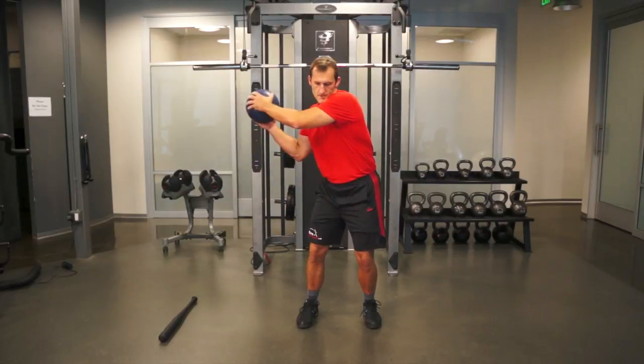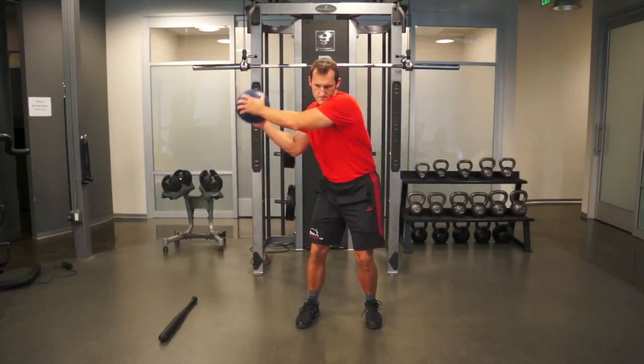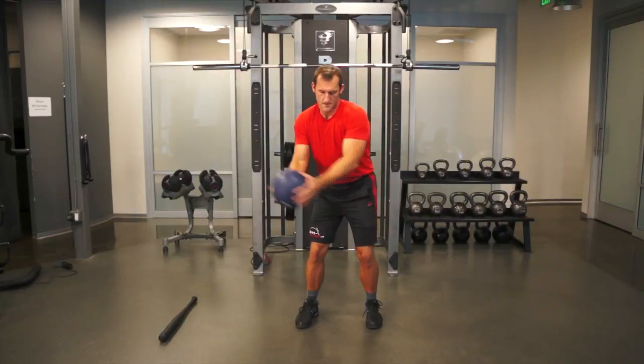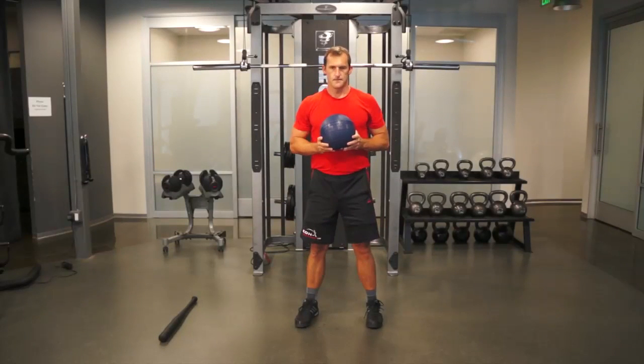Rather than actually throwing the ball, stop yourself as quickly as possible midway through the motion, stopping the ball directly in front of your body. Repeat the movement in rapid succession for a specified period of time, usually about one minute.